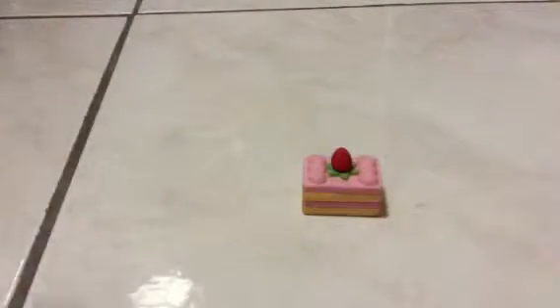Hey guys, today me and my friend are going to do a video about my Japanese eraser collection. It is a very small collection. The first one is this very tiny cake and it has strawberry on it, four layers, and is pink and yellow.